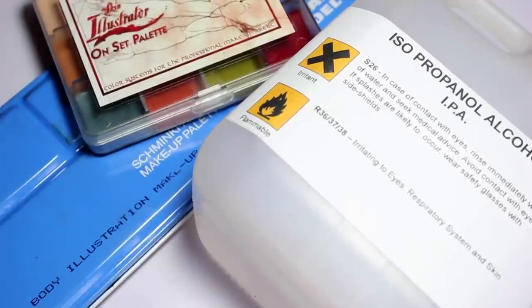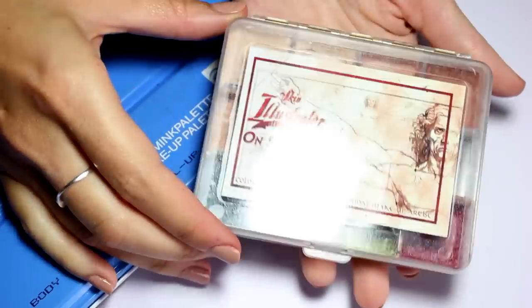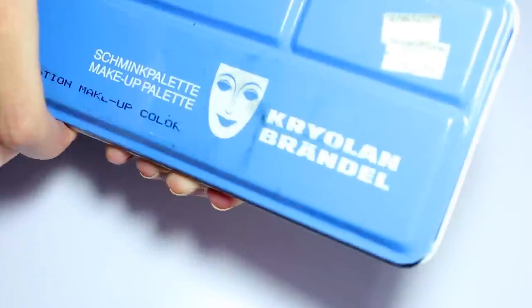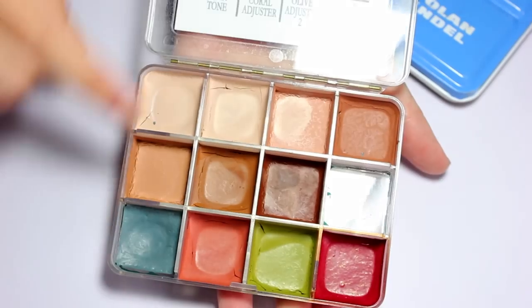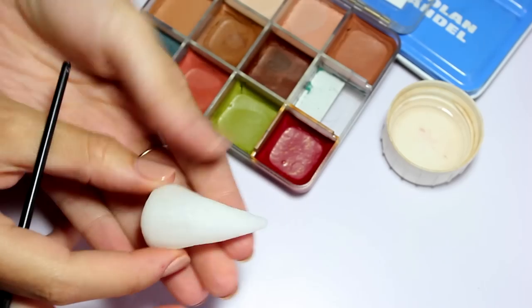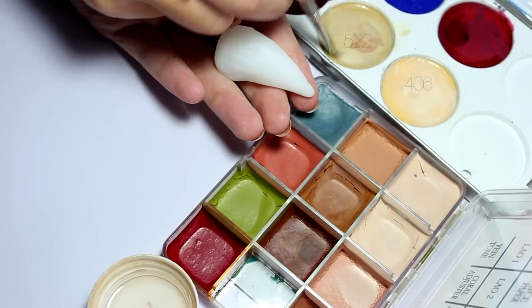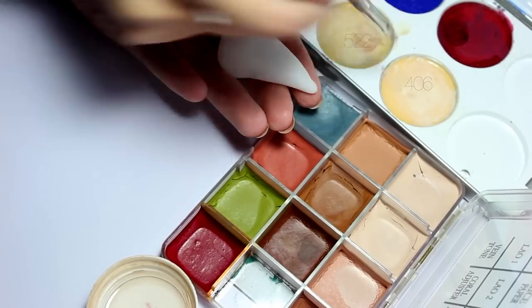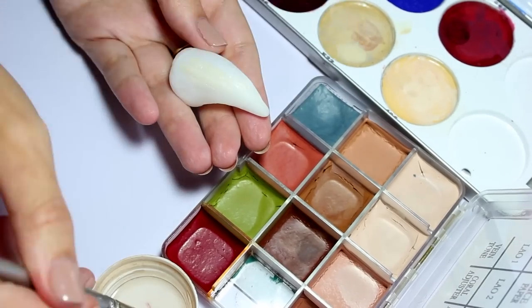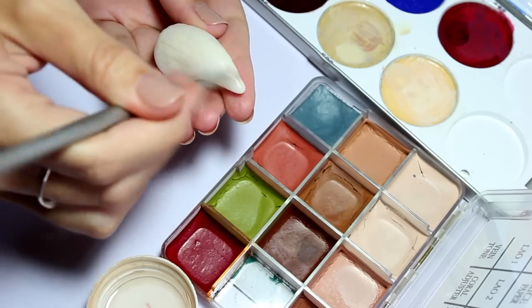I chose to paint mine with alcohol-activated paints as they're waterproof, so I'm using IPA, my Illustrator Flesh palette, and my Body Illusion makeup palette from Kryolan — though you could use generic face paints. I'm going to use two bone color shades from my Kryolan palette and two brown shades from my Fleshtone palette. I'm dipping my brush into the IPA and mixing the two flesh tones together to create a bone color to apply all over the horn as the base coat.